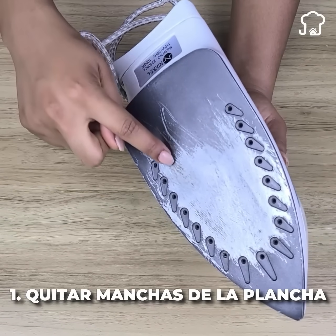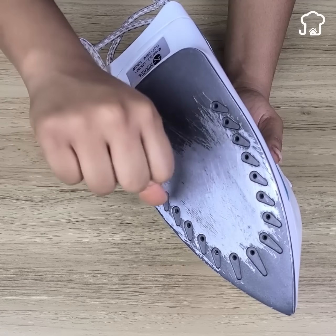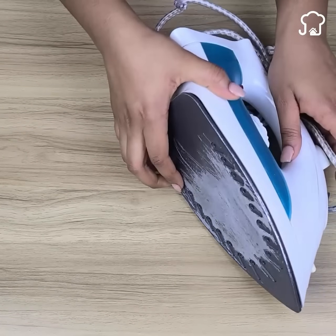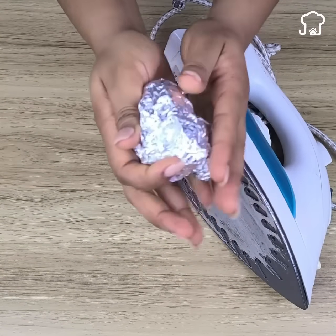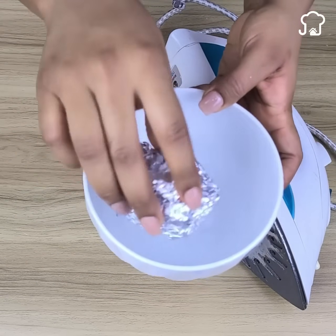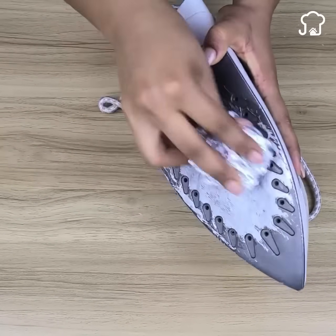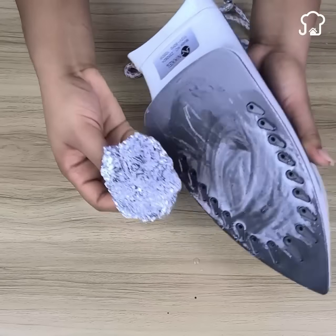Number 1: Remove stains from the iron. After giving a lot of use to the iron, it is common for some fabric residue to remain on the metal and darken over time. Aluminum foil is very useful for cleaning this area. Just take a little aluminum foil, form it into a ball, dip the ball in a little water, and rub the darkened area. You will notice that all the burned residue will come out little by little.